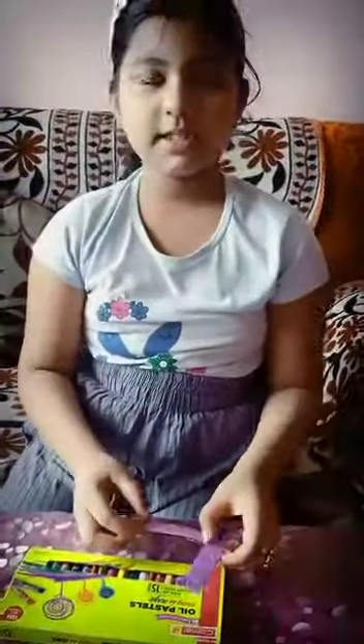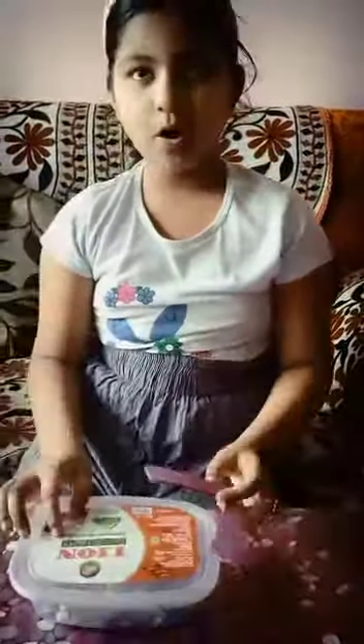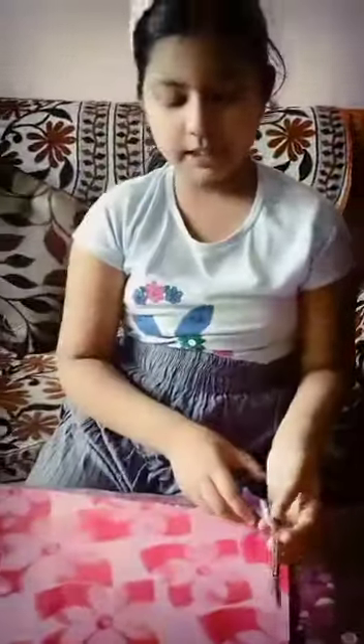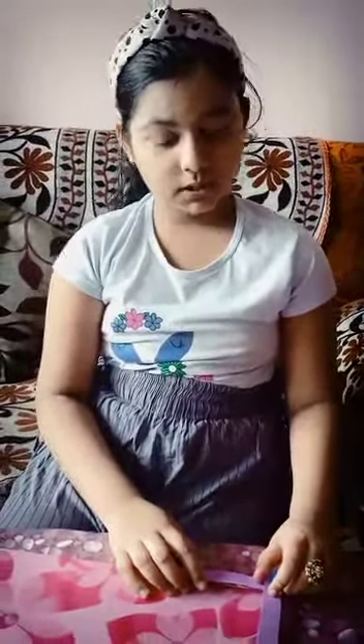I have my oil pastel color box. Let's see which angle this is. As you can see, it is showing 90 degree — a right angle. Now I have this box. This is also a 90 degree right angle. Now I have this writing pad. Let's see which angle this is. This is also a right angle.